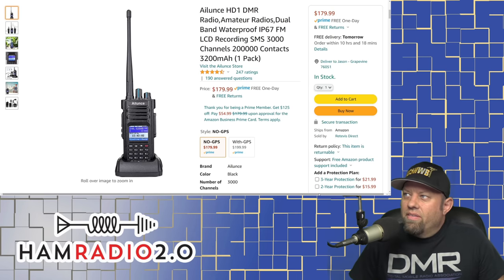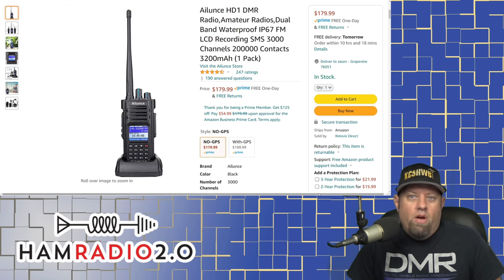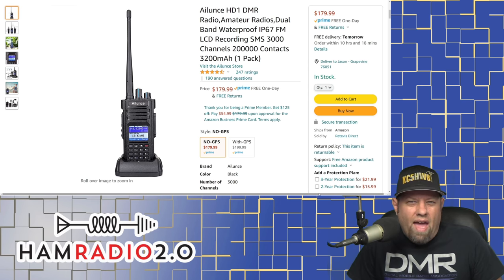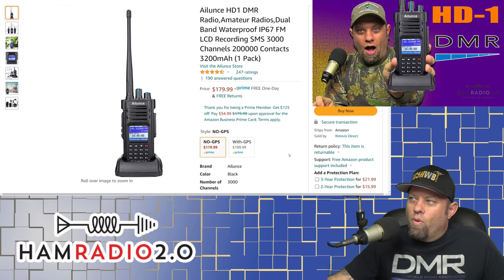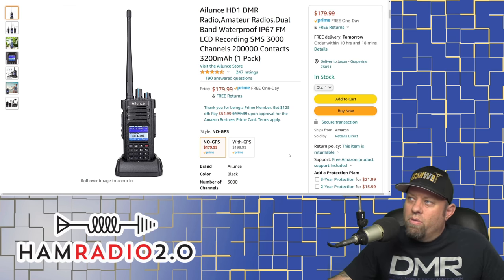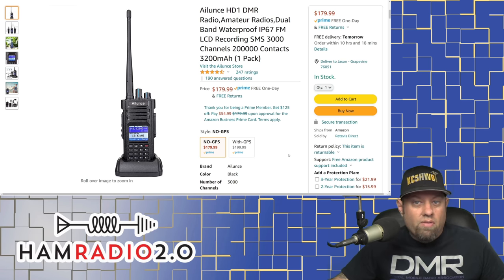The next one is the Ailunce HD1 DMR radio. This was the very first radio that ever came out with a true VFO in DMR mode. Most of these radios also do analog, and some would have a VFO in analog but not in DMR — you had to do everything in DMR via code plug. With the HD1, you can punch everything in from the keypad and never have to install the software. It would be very cumbersome to punch in all the channels by hand, so I still recommend the software and programming cable. This HD1 is a great radio for $179 on Amazon with free shipping. It holds 200,000 contacts, has a 3,200 mAh battery, 3,000 channels, and is IP67 rated for durability.